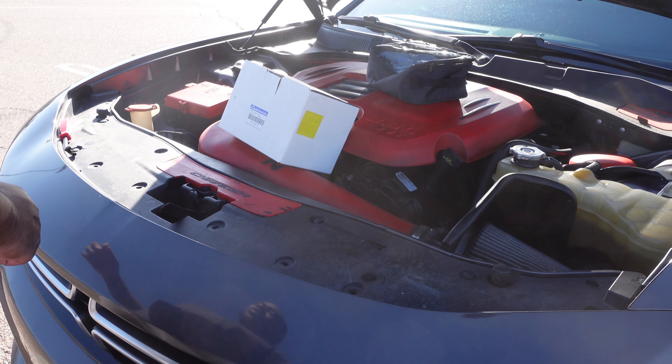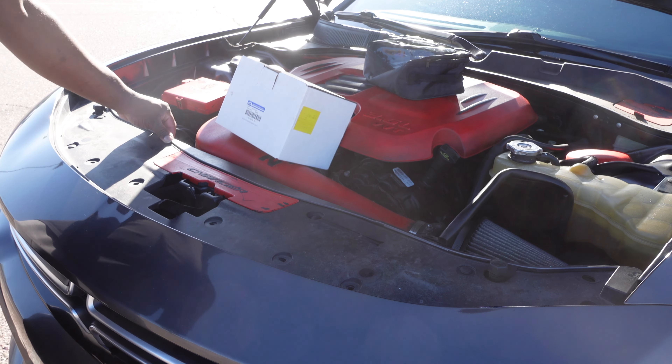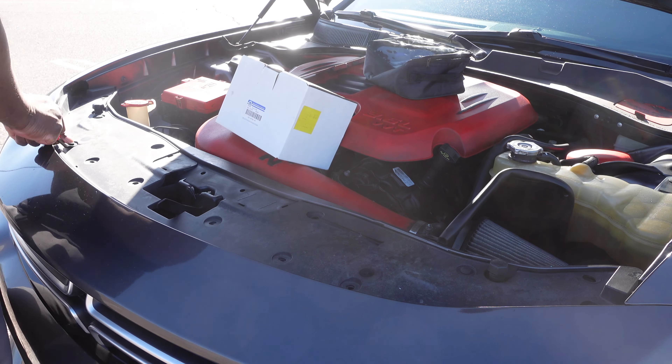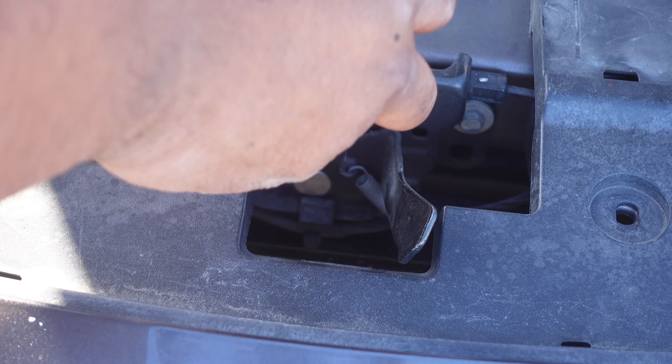I'm not going to be doing too much talking in this video, I'm just going to demonstrate and make this as straightforward as possible. The first thing we're going to want to do is remove all these tabs off of this splash guard, and we're basically going to remove this hood latch.